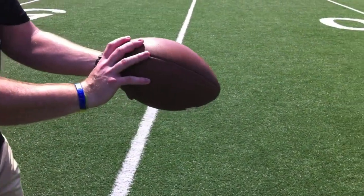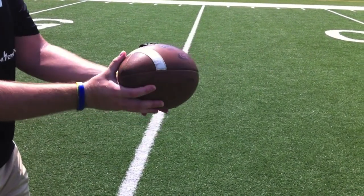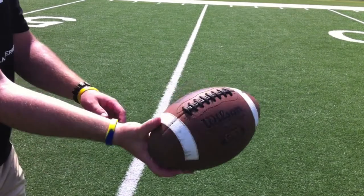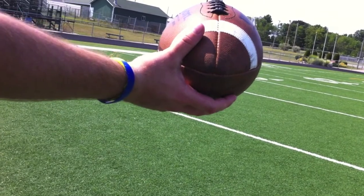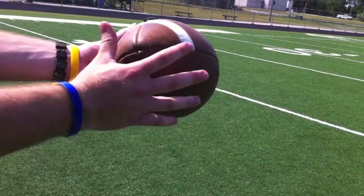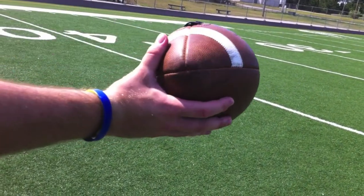My thumb is going to go on the white lace and I'm just going to grip it nice and easy. I'm not going to grip it real hard — just let that ball sit in there and get a nice grip. As you can see, there's space between my hand and the ball. You're going to leave a little bit of room there. You're not going to rest all the way on it.